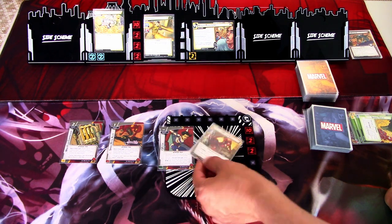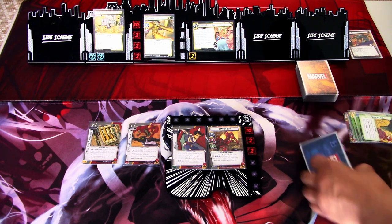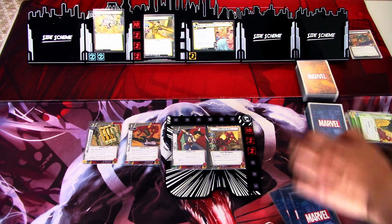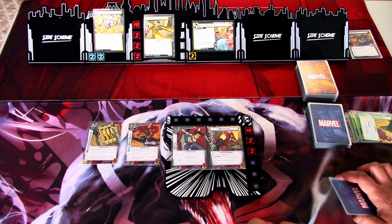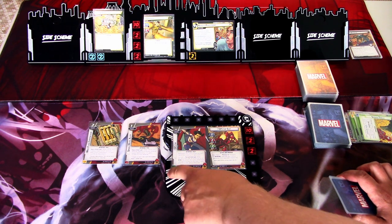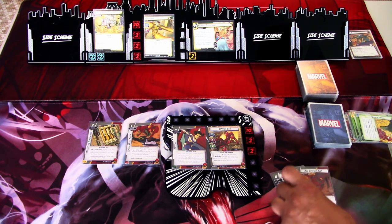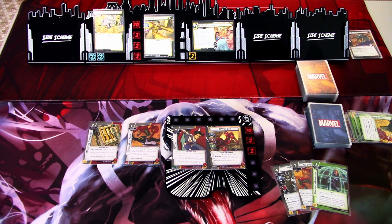We are exhausted, so we're just ready. Draw a whopping three cards. These are actually all interface cards. We can use this interface card to generate a resource if we want to. We get venom, All Systems Go, and force field generator. We'll go to the villain phase. We add one threat to the main scheme. Sandman attacks — I will exhaust this and defend for four.